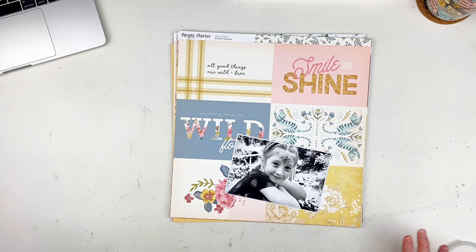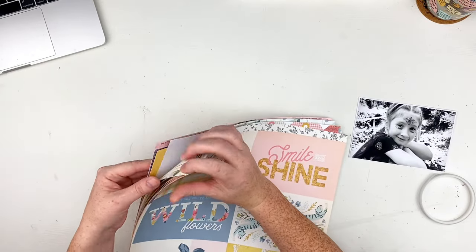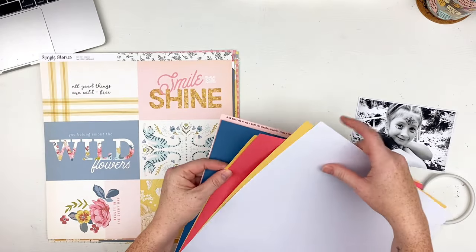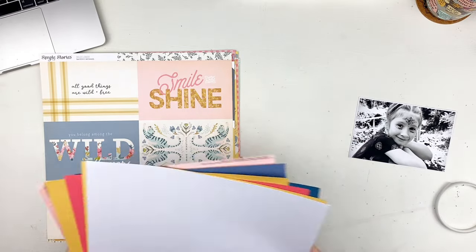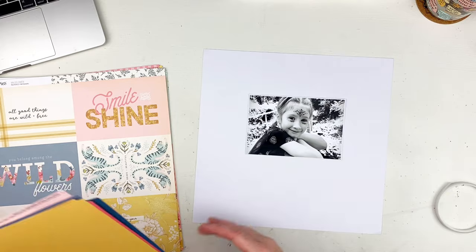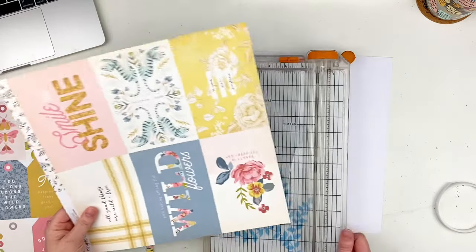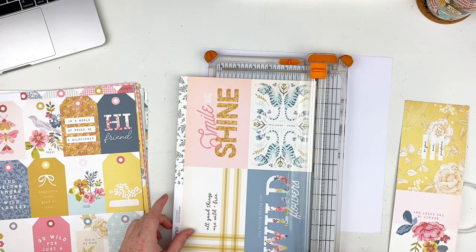Hi everyone, welcome back to my channel — or hi if you're new! Sarah here. Today I am playing with the Darling Sparkle and Shine kit from Color Rush Studio. This is my first layout with this kit and I am loving it. It's so soft and nice — I just love the color combos. The Simple Story collection is amazing.